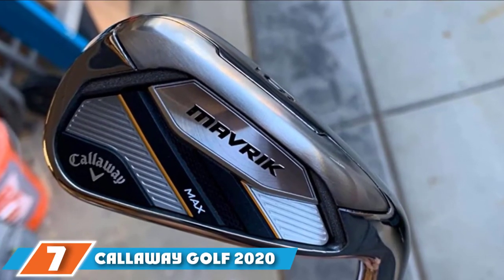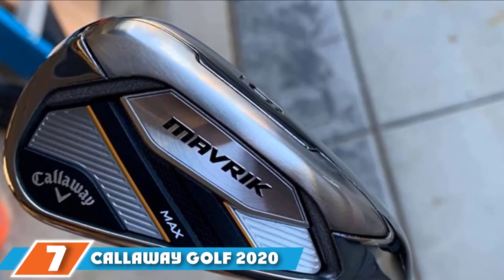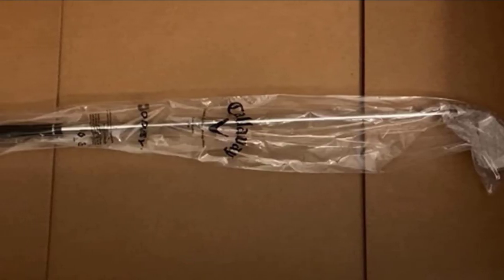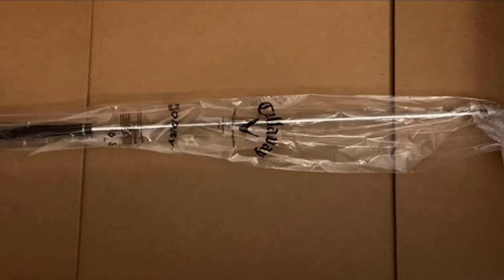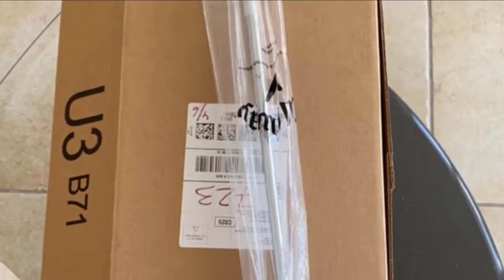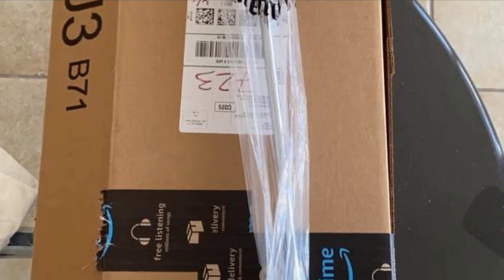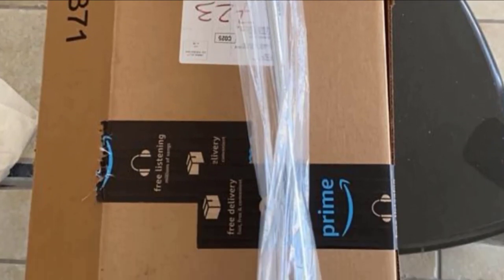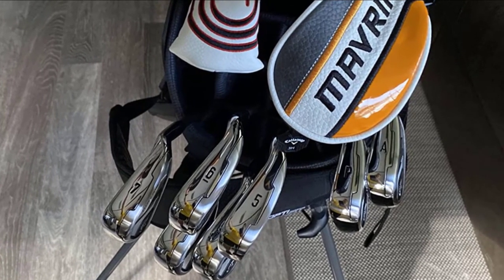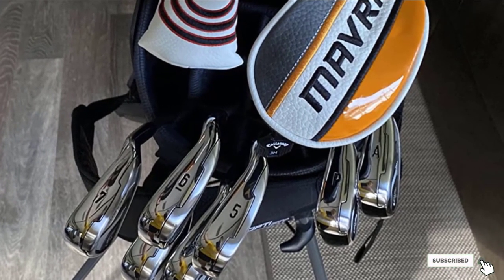Moving on to number seven, we have the Callaway Golf 2020 Maverick Max Iron Set. Maverick Max is designed for maximum forgiveness and launch — perfect for senior golfers. It's specifically built with a deeper CG and larger body for easy launch and increased forgiveness. The custom tungsten weights allow you to precisely locate the CG while maintaining enhanced ball speed. Maverick's 360 face cup is responsible for boosting ball speed, making optimal ball flight and launch very achievable.